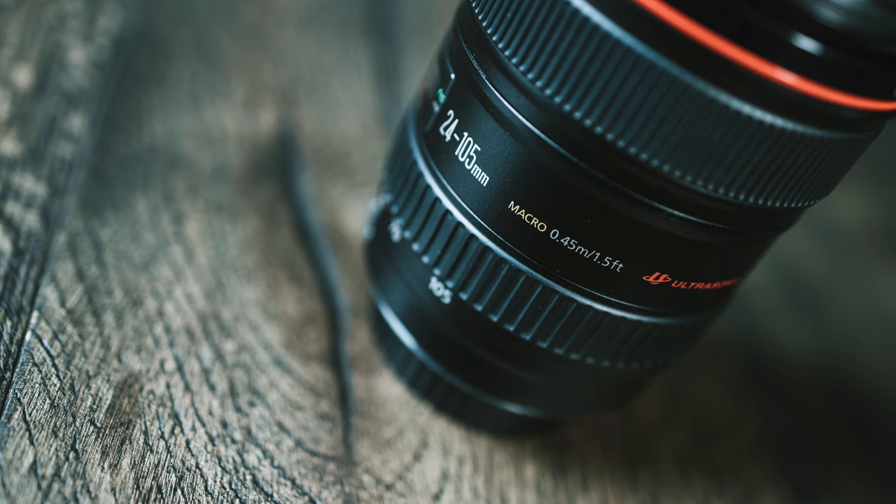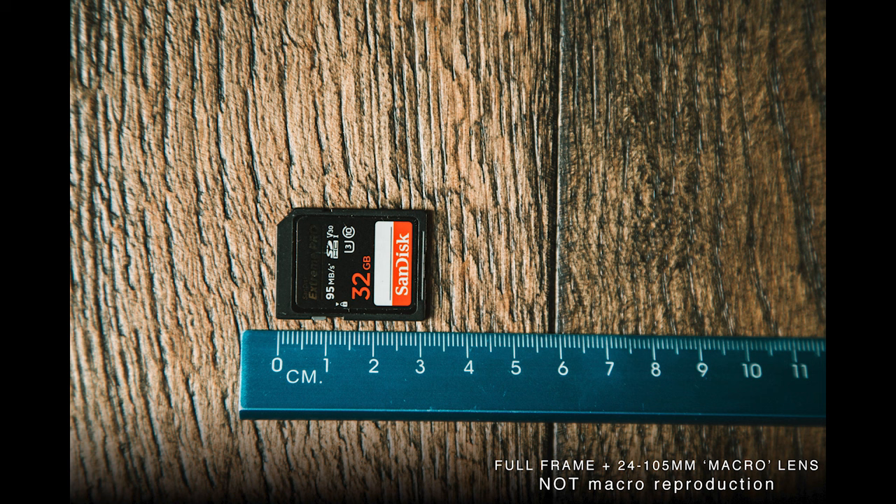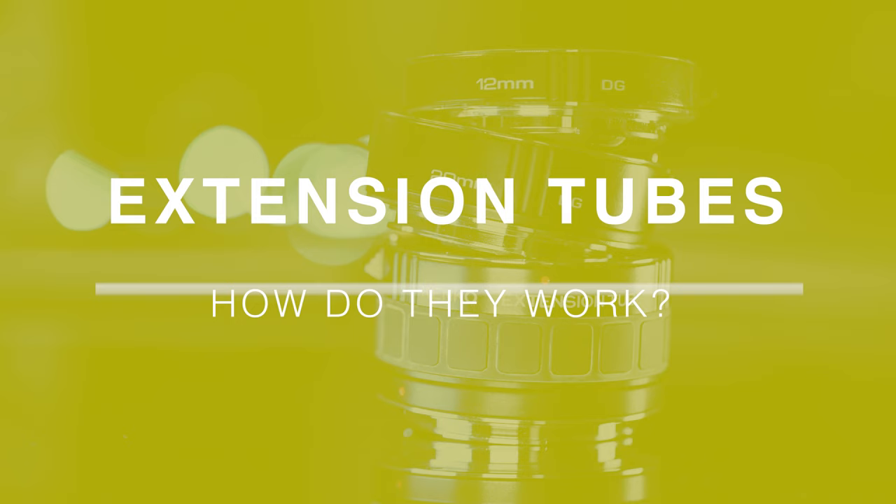Some lenses out there claim to be macro lenses but they're not at all. I had the Canon 24-105 L series lens — the EF version clearly says on the side it has macro capabilities, but if you look at the photograph it produces, it's nowhere near one-to-one reproduction. This is where the confusion comes in — you might think you've got a good macro lens, and it's perfectly capable of taking lovely close-up photographs, but definitely not macro.